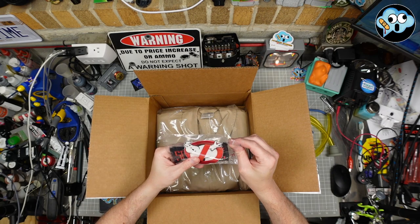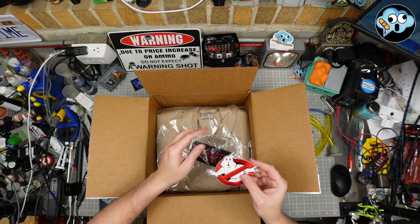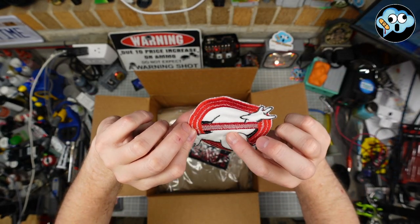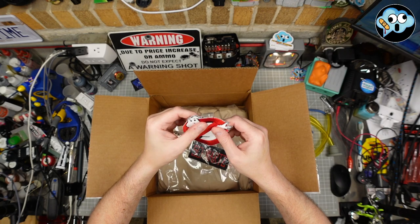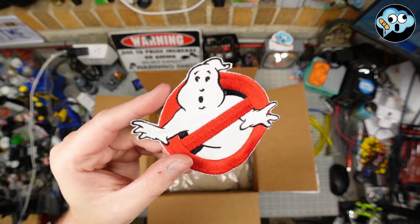We got some patches in here. That's a pretty nice patch. Look at that. It's made out of the velvety — I don't know what you call it — moleskin. Some one of those things. Someone correct me in the comments.